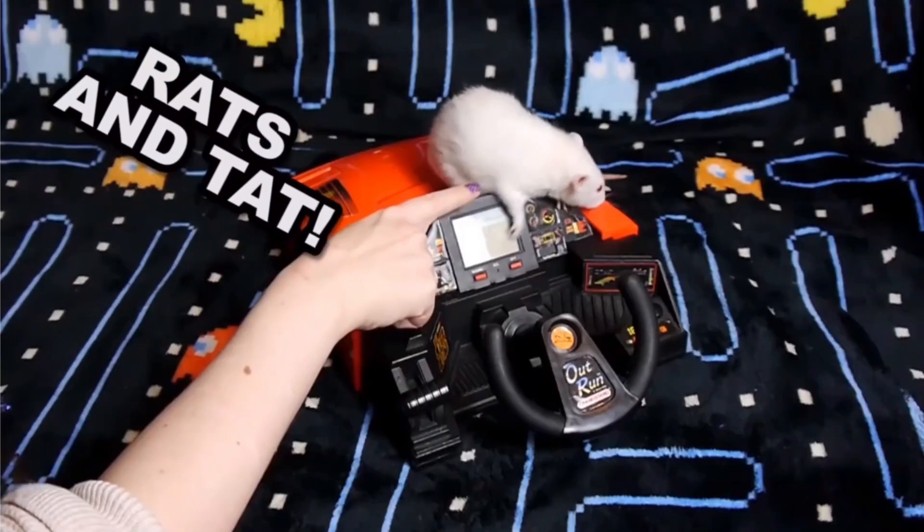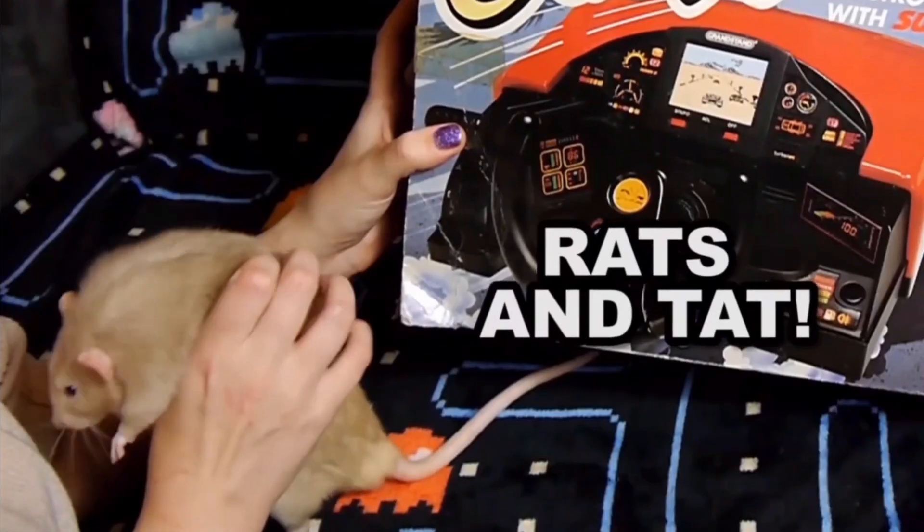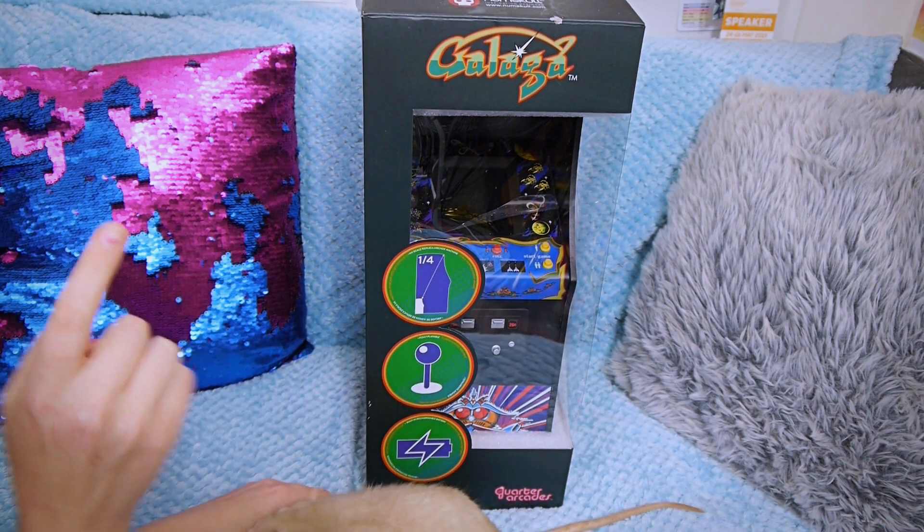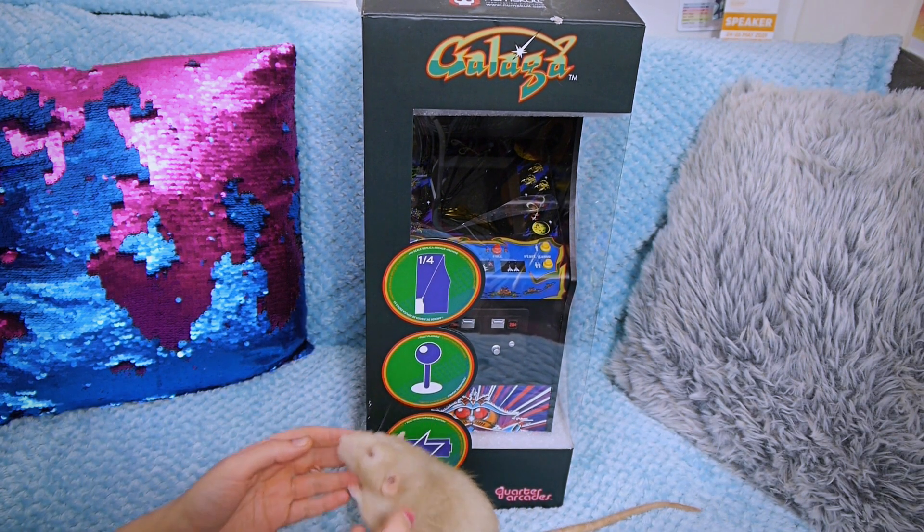Rats and Tats! It is time for Rats and Tats! Quick disclaimer — this isn't actually a tat video. I just really like that jingle.